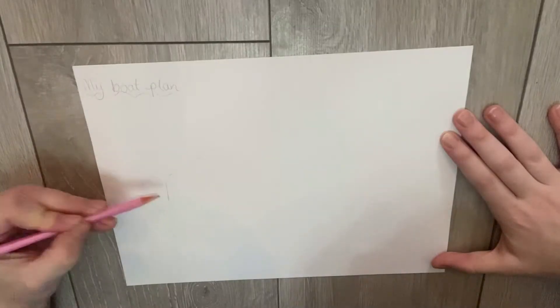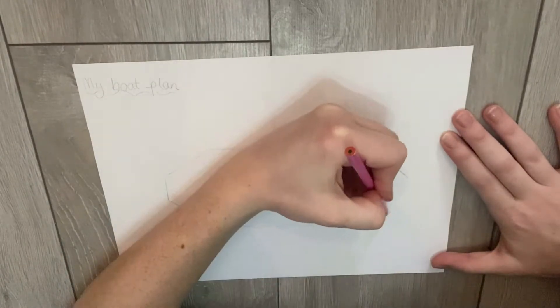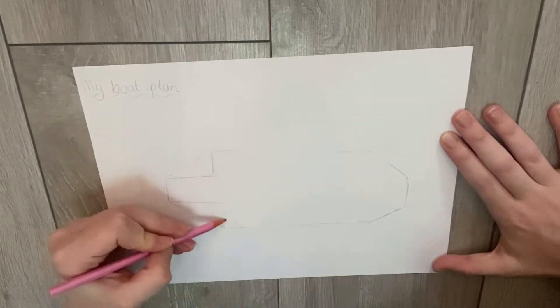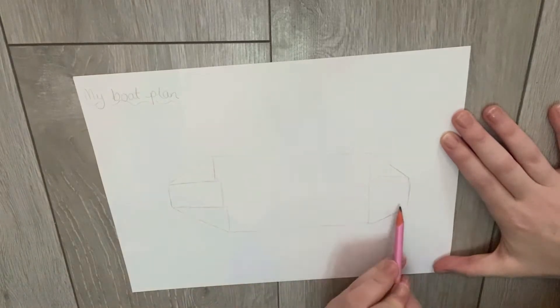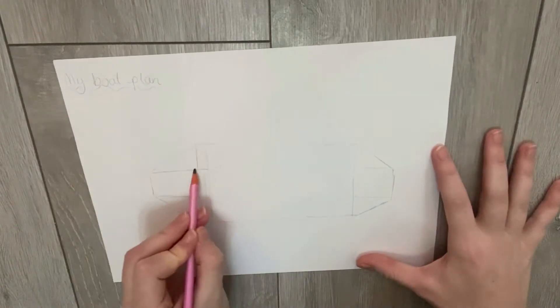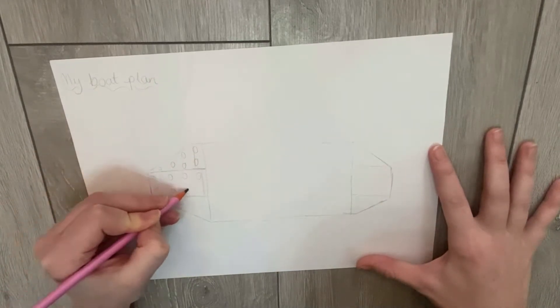How can we make Lego float? Let's use our paper and our pencils and draw our plans together. I'm starting by drawing the outside lines of my boat so I know what kind of shape I would like it to be. Then I'm deciding what type of Lego pieces I'm going to be using on the insides. My plan isn't perfect, but yours doesn't have to be either.